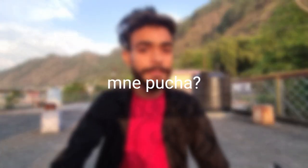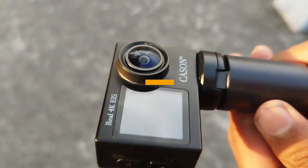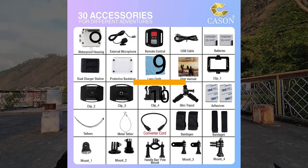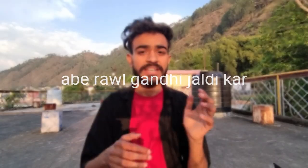I want to give my personal ratings for the camera. Size and compatibility: 8 out of 10. Value for money: 7 out of 10. Microphone: 6 out of 10. Image stabilization: 9 out of 10. Battery backup: 6 out of 10. Waterproof casing: 10 out of 10. The overall rating comes to 7.2 out of 10, which is a very good score for an average camera.